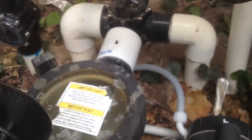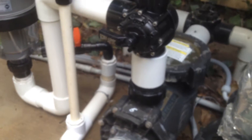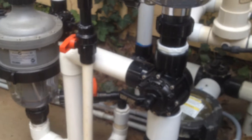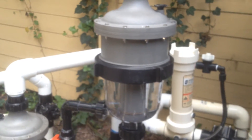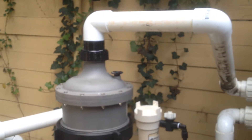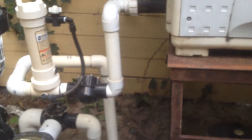Water comes in a 3-inch intake, comes out 3-inch, splits through a big Jandy, comes up through a multi-cyclone there from Waterco, over through the heater, and it's set up here on this pedestal because that's how they had to do it.